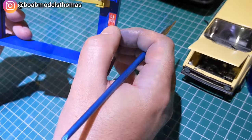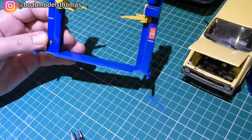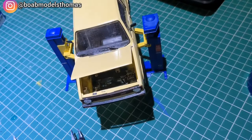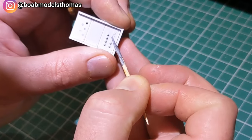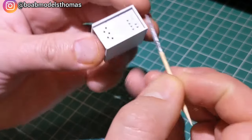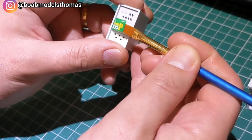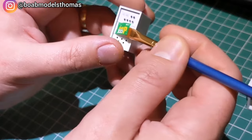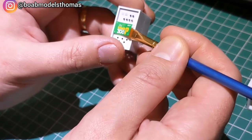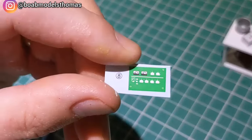Once I was happy with this, I checked the height and position and then tested it on a Revell Golf. There's also this electric welder. The instructions recommend doing this in grey or silver and also painting the buttons and switches. However, there are green decals that go over the top of the central and top section. A lot of decal solution was needed to help it fit over the switches.